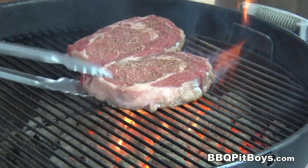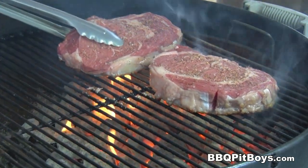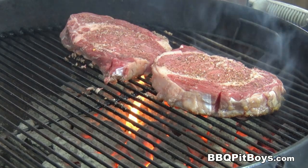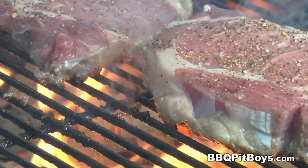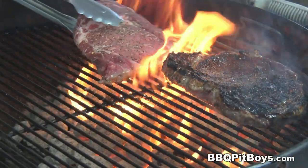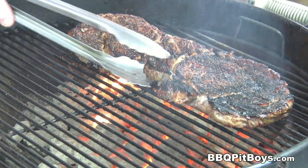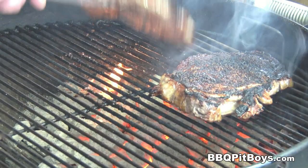Throw it direct on the flames at real high heat, about two minutes a side before we turn it. You can do your steaks the way you want, but we're going to end up about four minutes a side on these steaks to get medium rare. Flip it on the other side. Remember, we want high heat — we want to get a nice sear on the outside, real hot. We want to develop a crust. Now of course these steaks are still rare on the inside, so we'll go a couple more minutes.